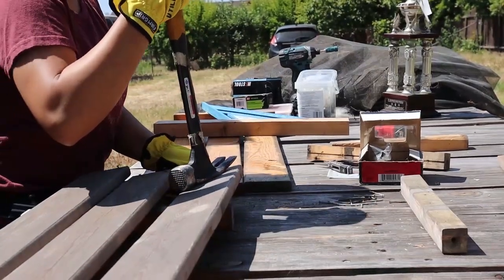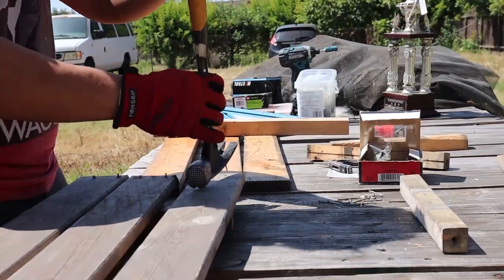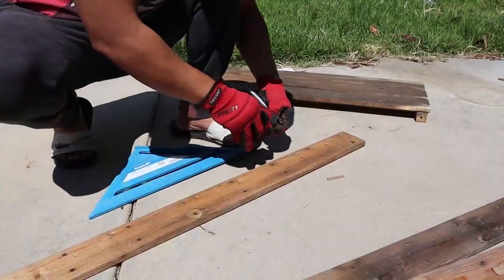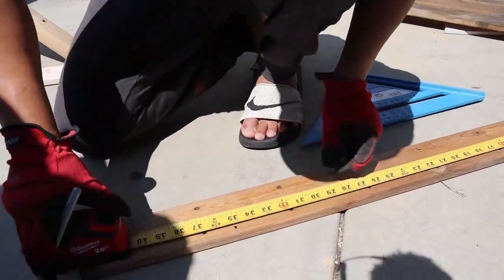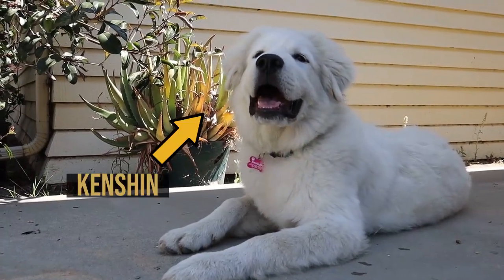As you can see, there are definitely tips and tricks that are learned through experience. We had a lot of wood we needed to cut, so we had to measure and mark to make sure they were all the right size. I took care of that part of the project while my brother cut the wood. And let's not forget the help that I got from Kenshin.